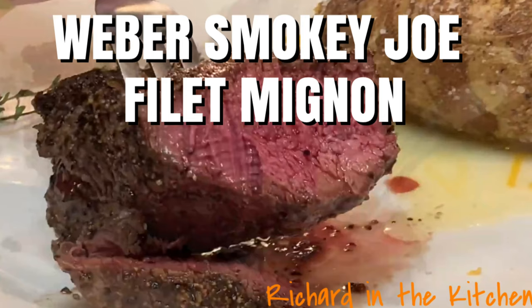Hey y'all, it's Labor Day and I'm cooking up some filet mignon on the Weber Smokey Joe Mini Grill.